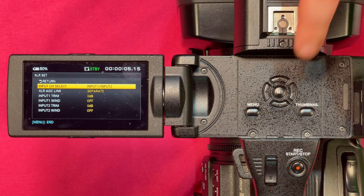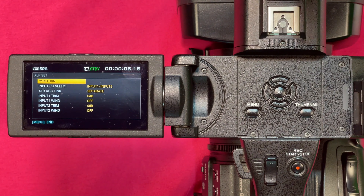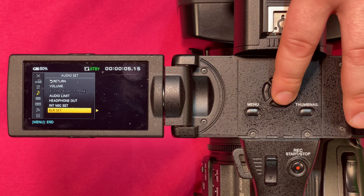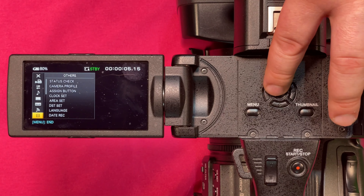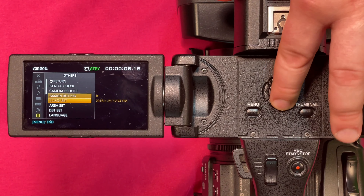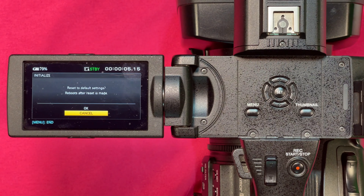We also have an internal microphone windscreen option, and finally XLR set. You really don't want to adjust those settings manually. Whenever you receive the camera or are starting off, you should always go to Other and then Initialize to reset to the factory default settings. This reboots the camera, so you shouldn't have to manipulate any of the internal settings outside of the speaker volume. All the microphone input settings are on the external of the camera.